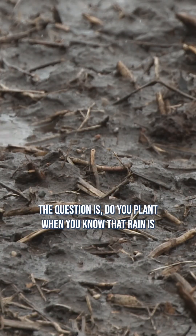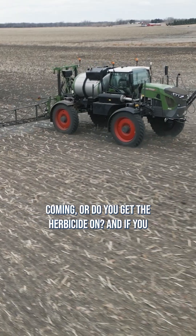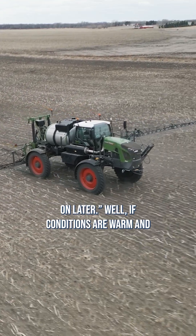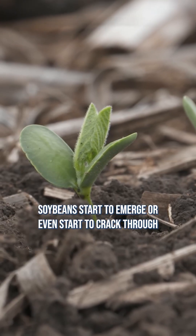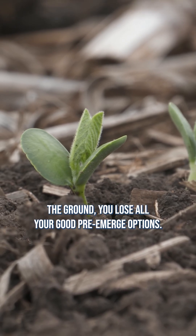The question is: do you plant when you know rain is coming, or do you get the herbicide on? And if you decide you're going to plant and get the herbicide on later — well, if conditions are warm and soybeans start to emerge or even start to crack through the ground, you lose all your good pre-emerge options.